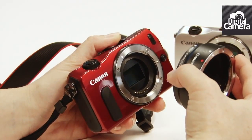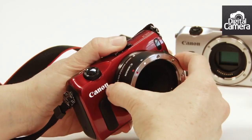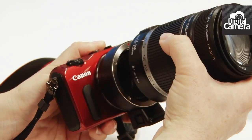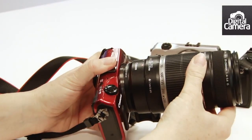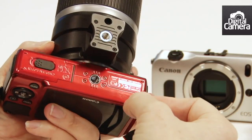Canon has also introduced a new adapter so you can mount your EF and EFS lenses on the new camera. So here we've got an EFS lens. On the bottom of the adapter is a tripod mount, so you can support the lens when it's too heavy for the camera.